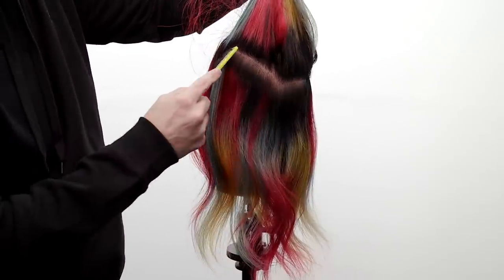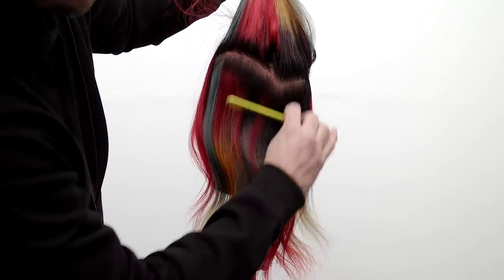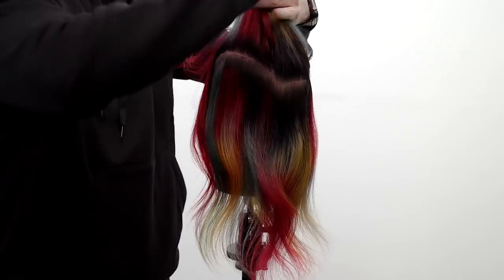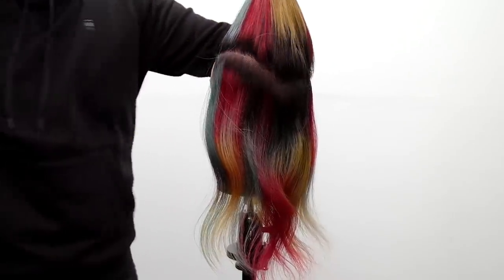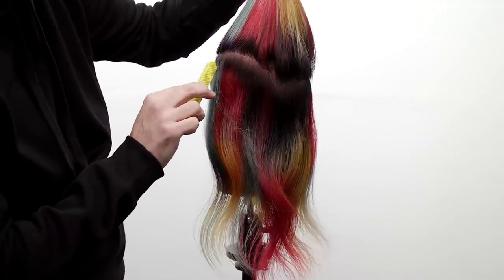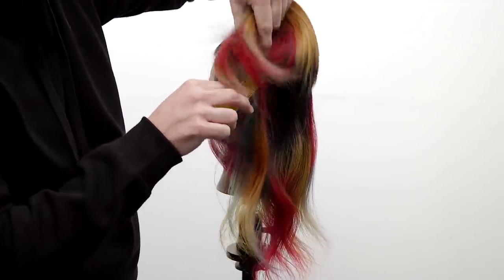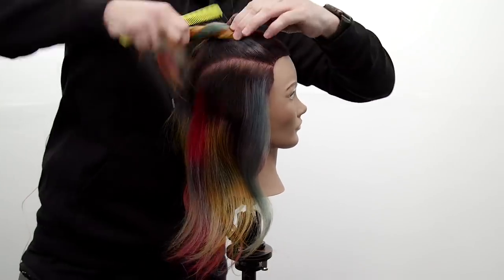If the layers are a little bit shorter I'm not having any issues working through it. This is exposing some of that beautiful teal blue color. As I comb it up in the air I'm just looking for balance on both sides — I want to make sure both sides match up. Now I'm going to twist it up and clip it away.